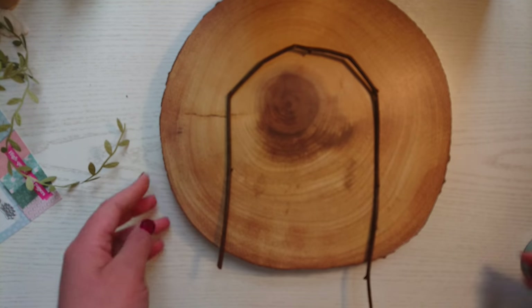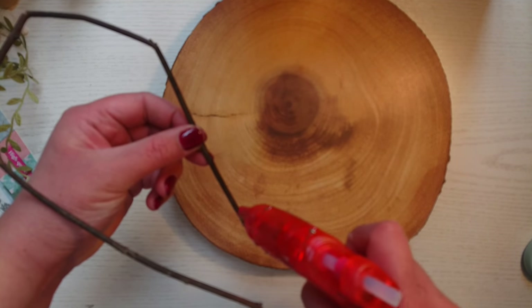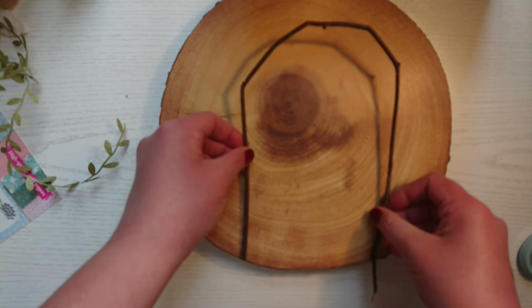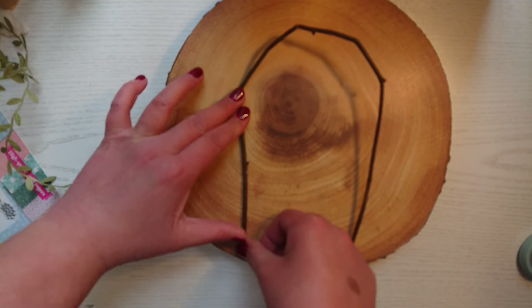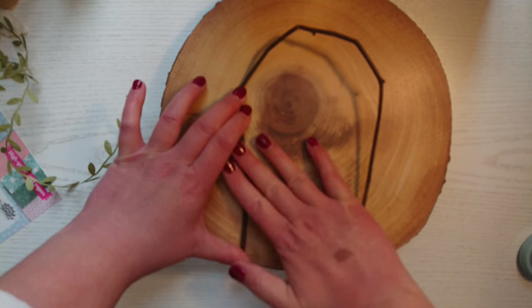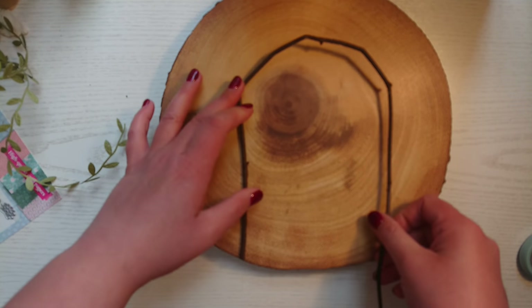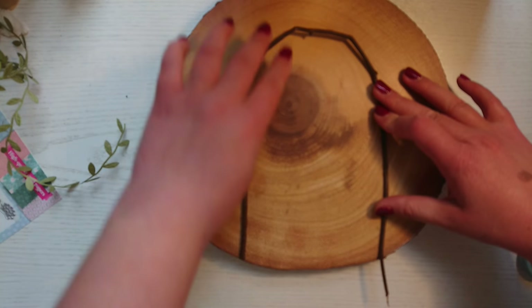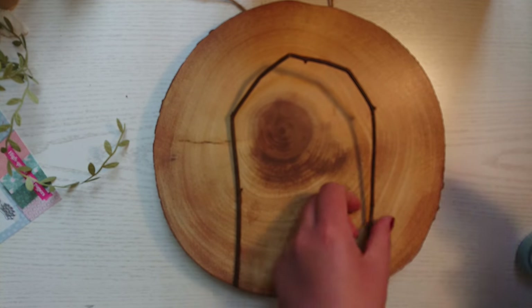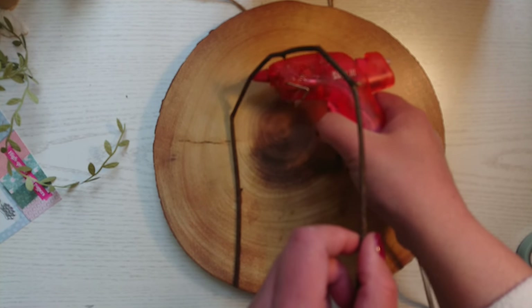Next, you're going to get your twig and bend it slightly to make an archway. You will find that it will break but don't worry — we're going to cover that up with our leaf trim. You're just going to hot glue the twig in position and then we'll start to embellish it with our leaf trim to cover all the imperfections.